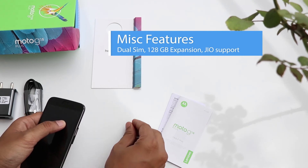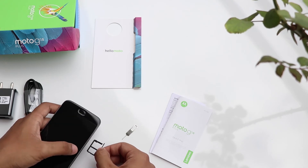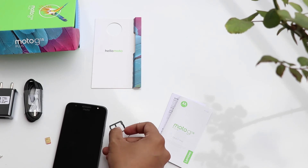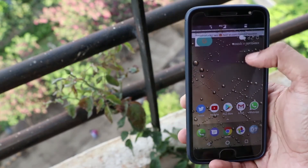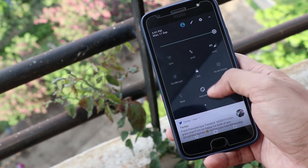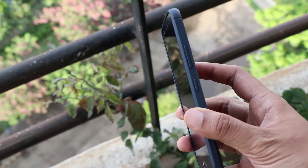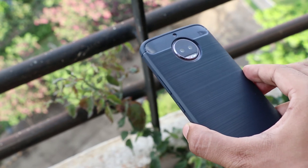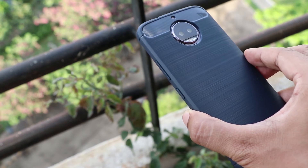The Moto G5S Plus has 64GB of storage, expandable using a microSD card of up to 128GB. This is done using a hybrid dual-SIM slot with two nano-SIM slots, one of which can be shared with the microSD slot. Connectivity options include 4G, WiFi, Bluetooth 4.2, GPS, micro USB, and a 3.5mm audio jack. You can use Jio SIMs in any slot and it works fine. The smartphone weighs 168 grams and feels a little on the heavier side. The only feature missing is an LED notification light.